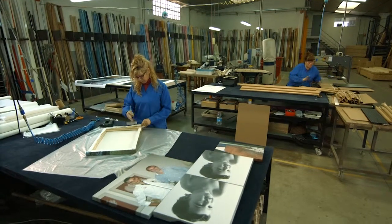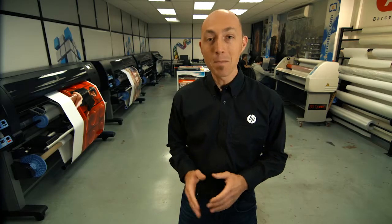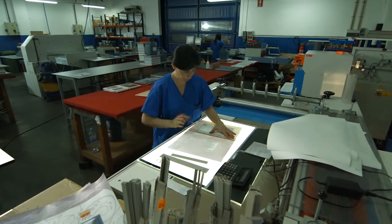Print service providers and photo labs like this one deliver many different projects to many different customers, but two things come along with every order: clients want it fast and they want it perfect.